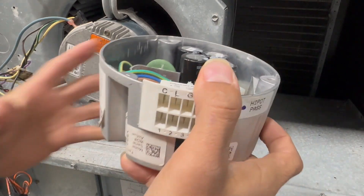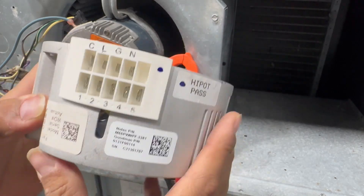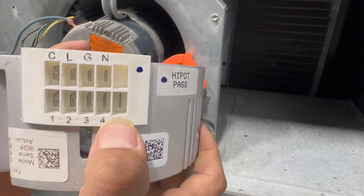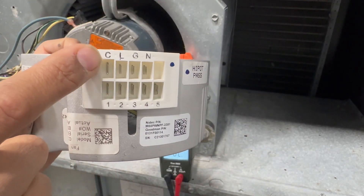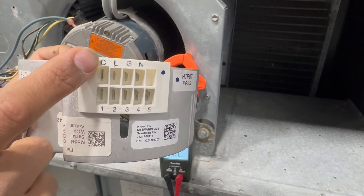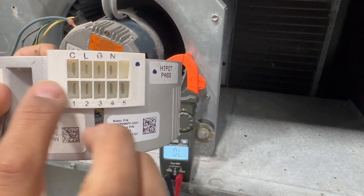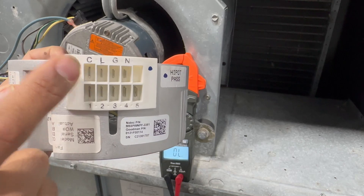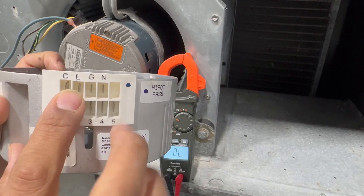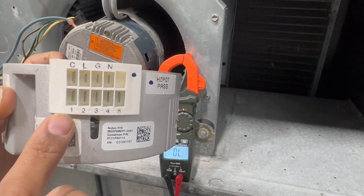Let's explain the connector terminals. We have C, L, G, and N, plus the numbered terminals. C is common — the common from 24 volts. It would have been nice to place it with the low-voltage side, but it's up here with the high voltage. L is line, N is neutral — that's my 208 to 240 volts, my high voltage. G is ground.